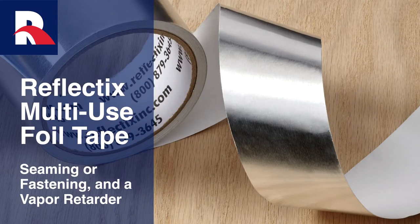The Reflectix Foil Tape is specifically designed for installations where the Reflectix double reflective insulation requires seaming or fastening. Also, because of the tape's superior bond adhesive, it is ideal for a wide variety of DIY projects.